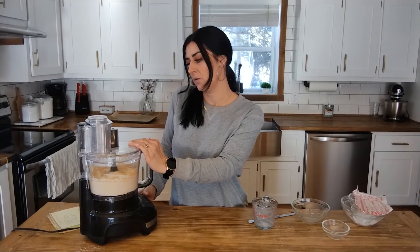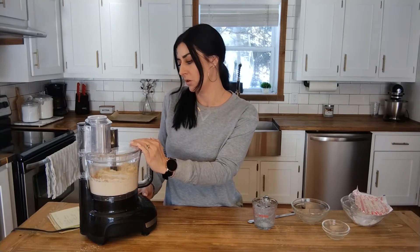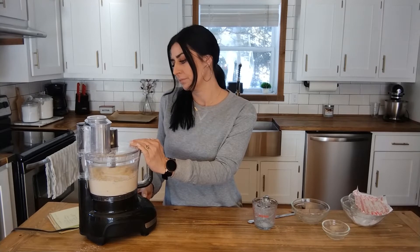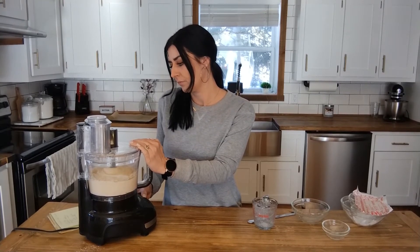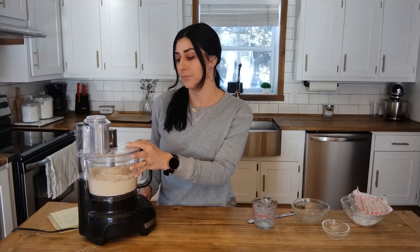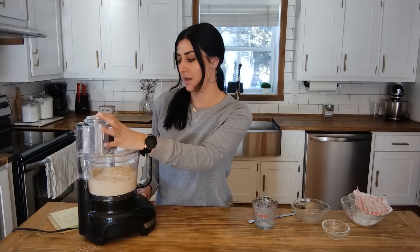I forgot to tell you — set your oven to 400 degrees. You can do that before you start. So if you're watching this and you're midway through, start your oven now so it's ready to go when you're done with the recipe.